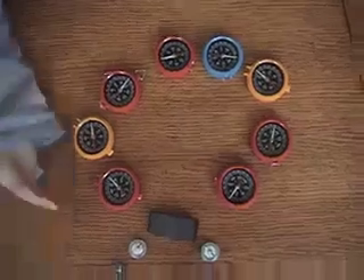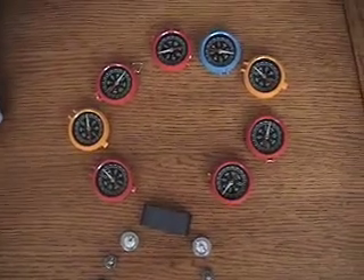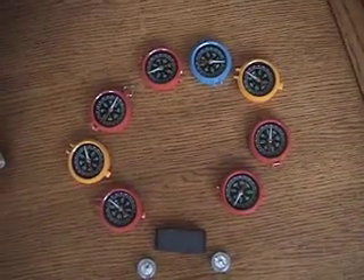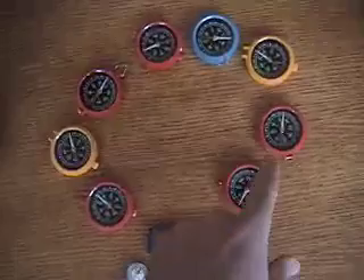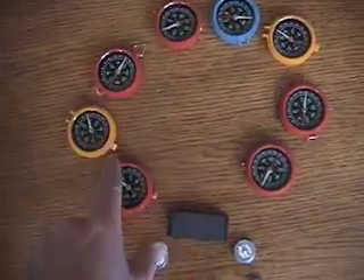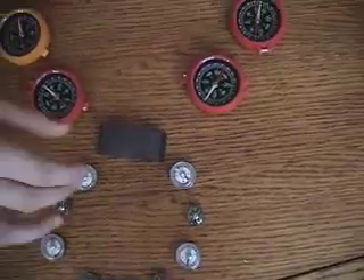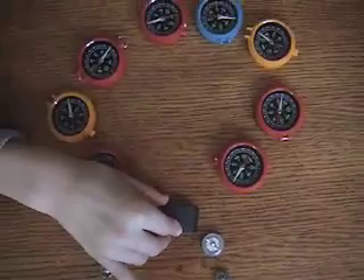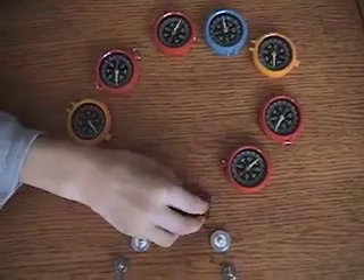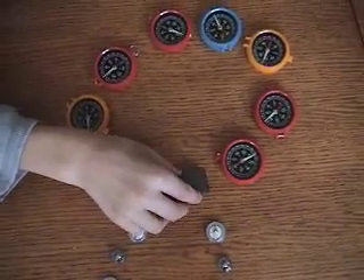Take a look over here, ladies and gentlemen. We've actually placed a series of compasses right along the magnetic field lines of this here black magnet. You can see how the compasses follow the magnetic field line all the way around on this side and then all the way around on this side. And if Ben moves that compass just a little bit, take a look what happens — they all move around. When he turns it all the way around, it completely shifts from North to South, from South to North.